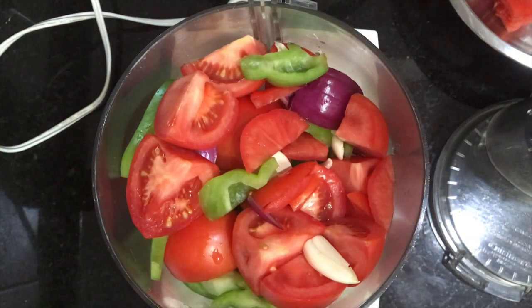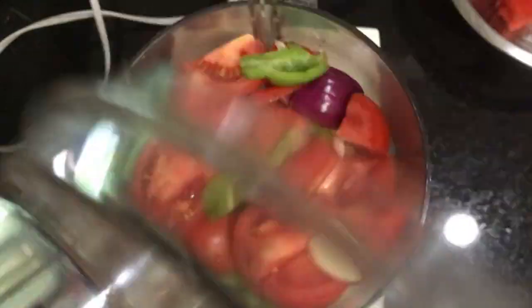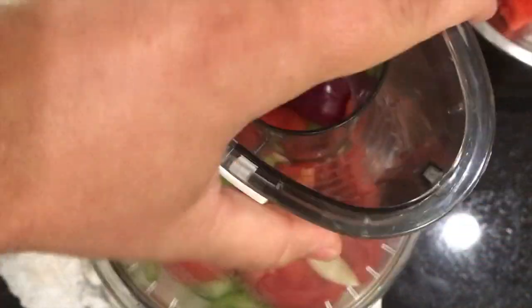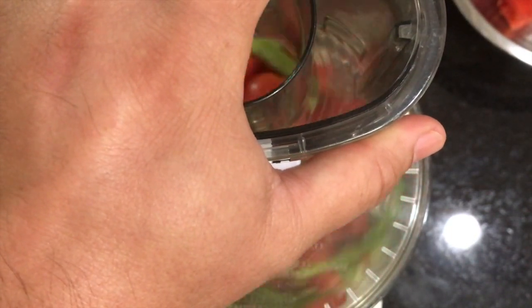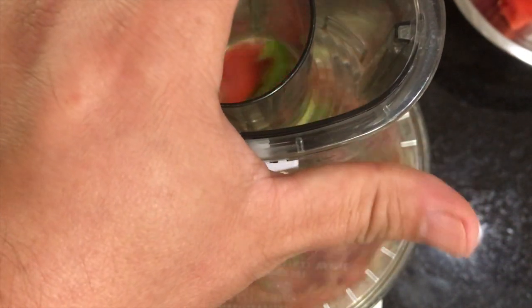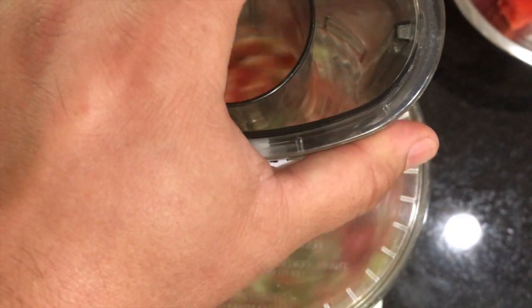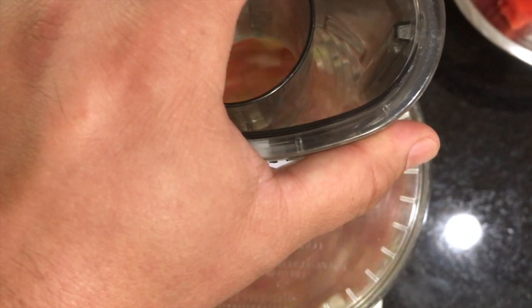The secret to this gazpacho is always going to be the sweetness of the tomatoes. The sweeter the tomato, the more desired results you'll have. However, if your tomatoes aren't as sweet, try using a red bell pepper — it's sweeter than a green bell pepper. I like a green bell; it kind of offsets it, it's not quite as sweet. But to each their own — play with it and see what you like.